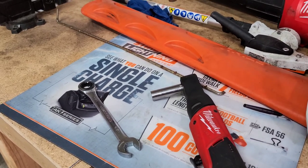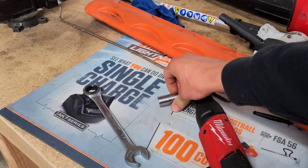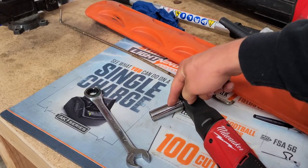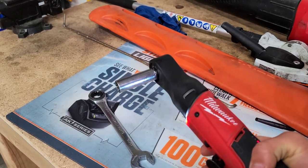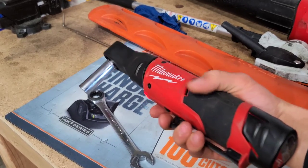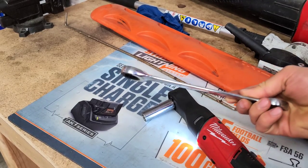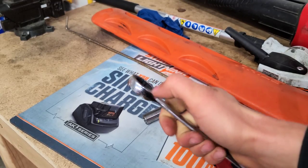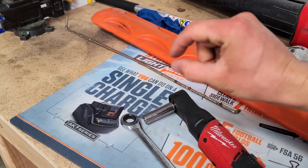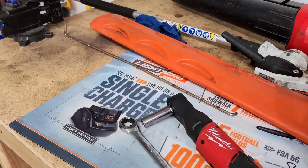Now if you have the same model of Ariens snowblower as I do, the scraper shoe nuts are 9/16. So I have a 9/16, 3/8 socket and a battery-operated Milwaukee ratchet, and I do have an 11/16 wrench. You will see why in a moment — I'm actually just going to be using this end to put underneath the scraper bar to give me that quarter to half inch distance from the ground.